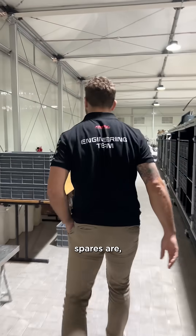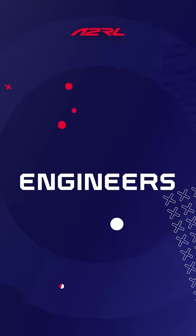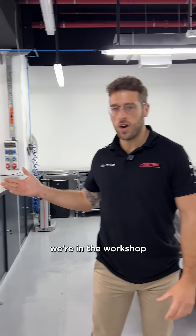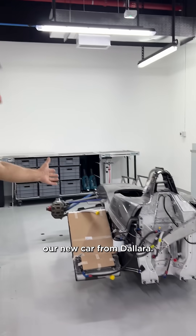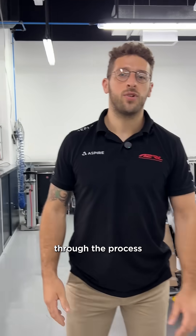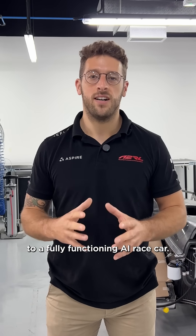This is where all of our spares are and we have lots of spares. Hi, my name's Josh. As you can see we're in the workshop and we have just received our new car from Dallara. This is how it comes in a box and we're going to take you through the process of building it up to a fully functioning AI race car.